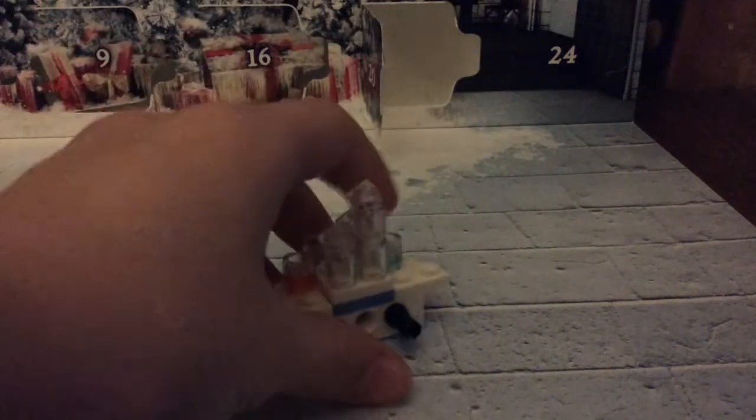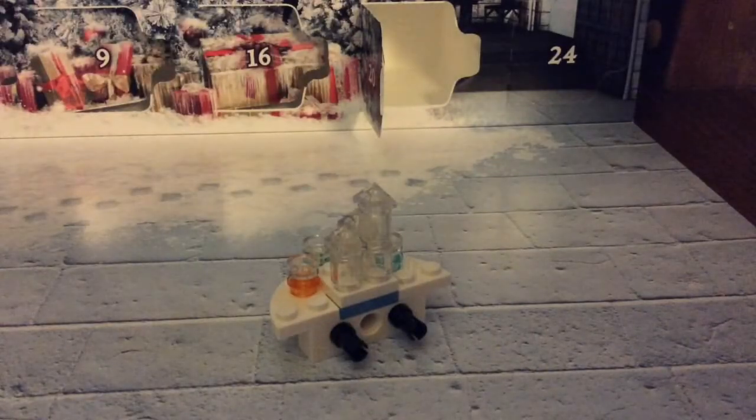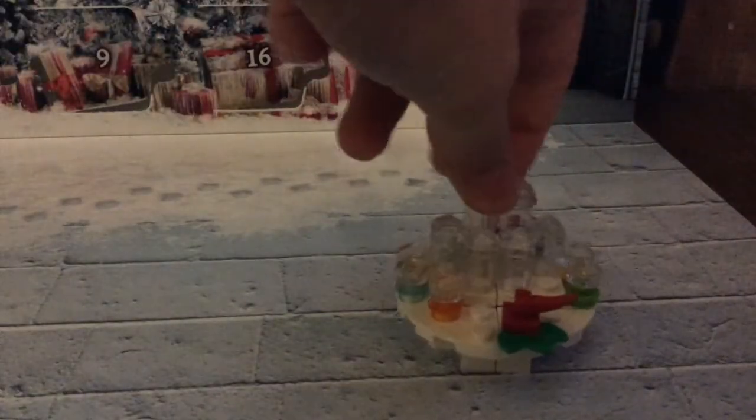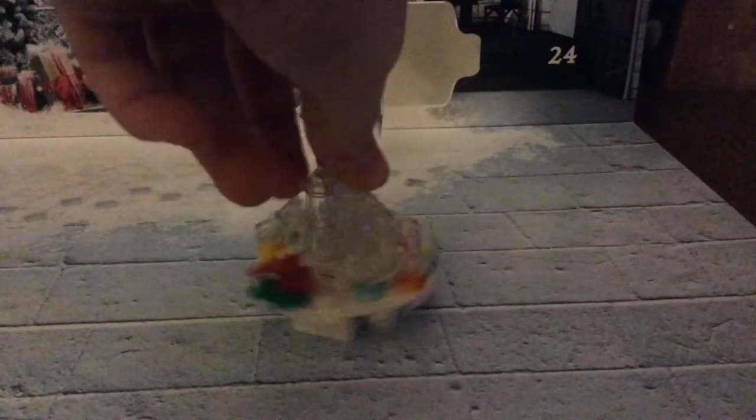If we turn it around, there are some plugs so we can plug in to the other half of the table, and they can be one table. So that's pretty cool.